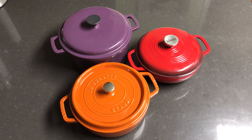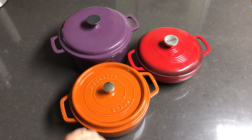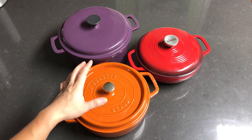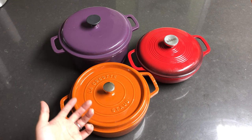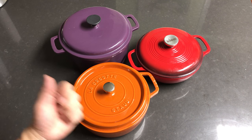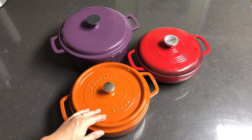The reason I want to talk about these is because all three have a significant price difference, but in the end whatever you're cooking inside turns out exactly the same. The biggest difference in terms of price is the overall finish of the enamel coating.